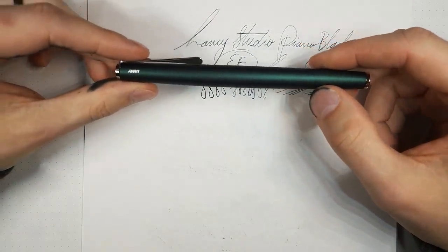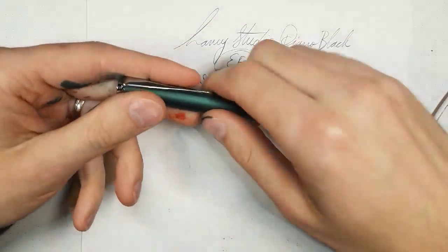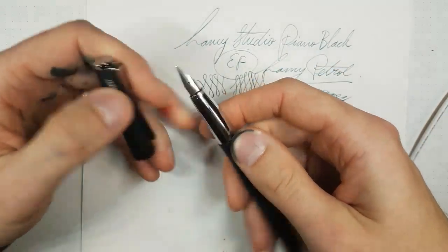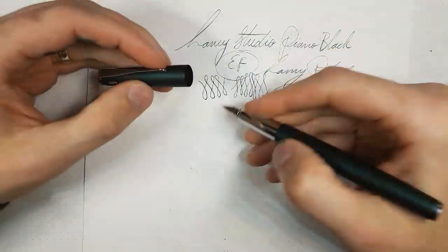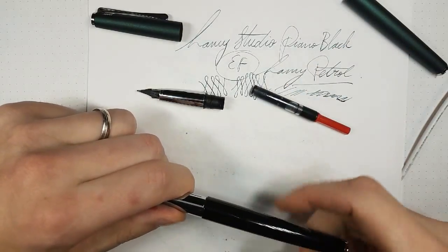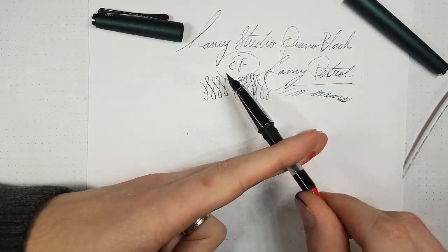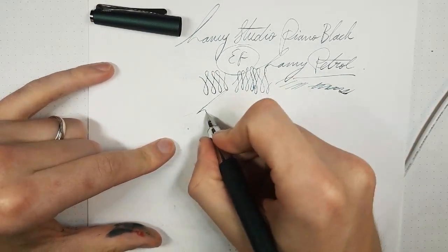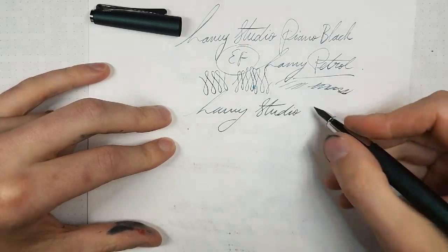Maybe a shootout between the two would be interesting. This doesn't yet have a converter — I didn't ink this up yet. Let me do some Live Converter Transplant Surgery. The feed is primed now, otherwise I can't make it right, so it may not be 100% representative of how it usually writes. It seems a bit wet for an Extra Fine, but this is the Racing Green. Someone asked if celluloid is a limited material — I was always under the impression they're not really making a lot of new celluloid because it's flammable, but I could be completely off.